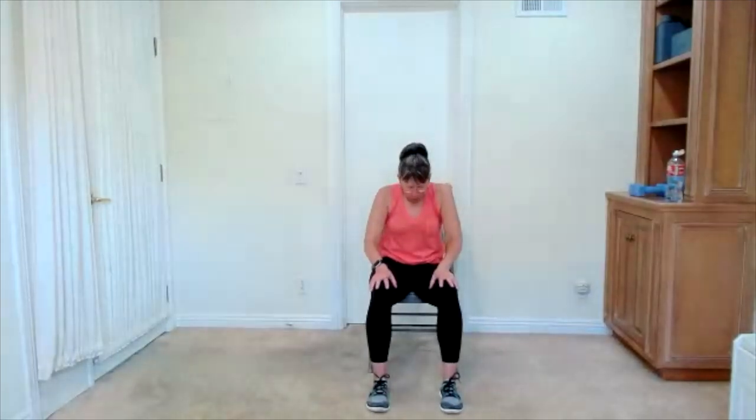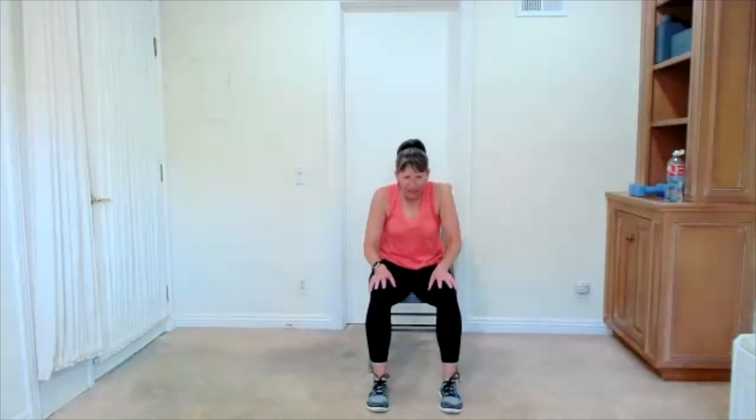Cow cat. Lift the chest, big inhale. Drop the chin to the chest. Round through your spine, wherever it feels good. It's a lift, chest opens. You drop and round. Let's do that one more time — lift up, moving through your spine. Round release.